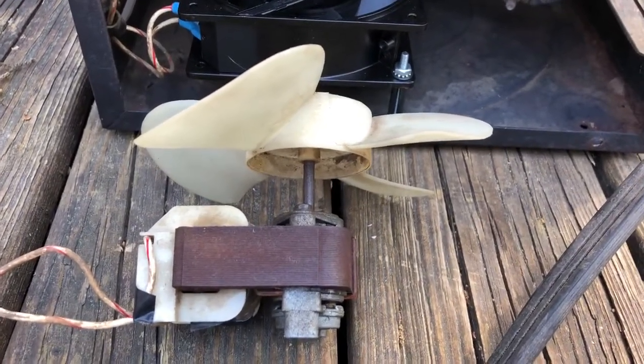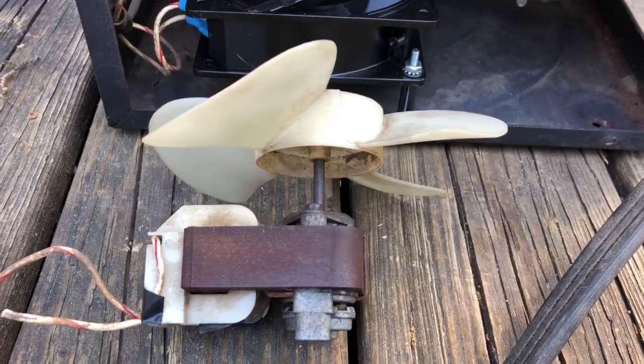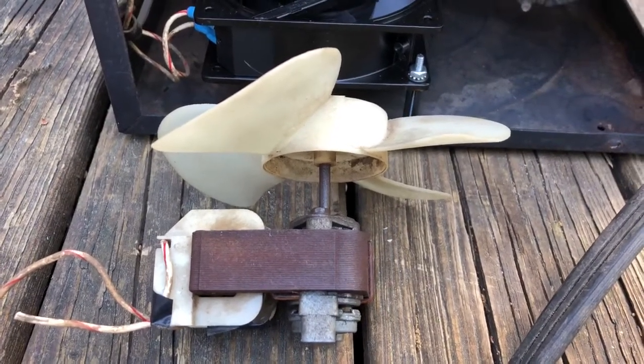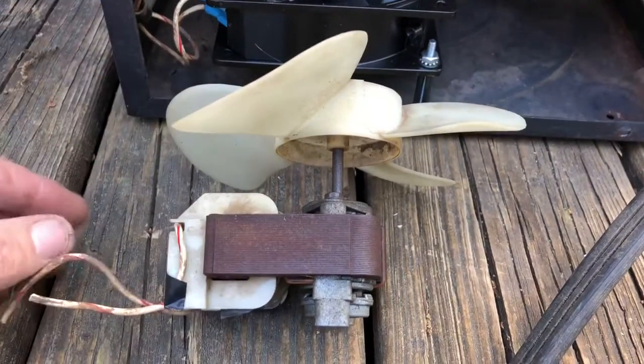I picked up an old Miller arc welder which was working fine when I picked it up. Well, on the way back home it fell over in the back of my truck. When I got it out it was working as it should, except for the fan — the fan wasn't working.